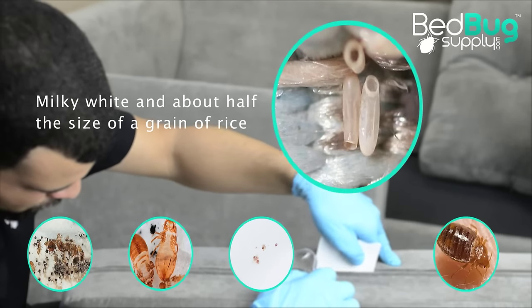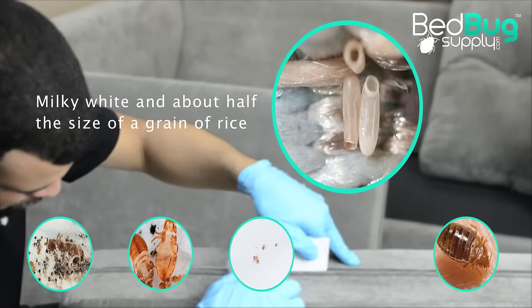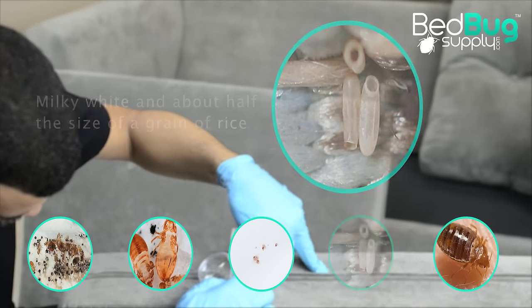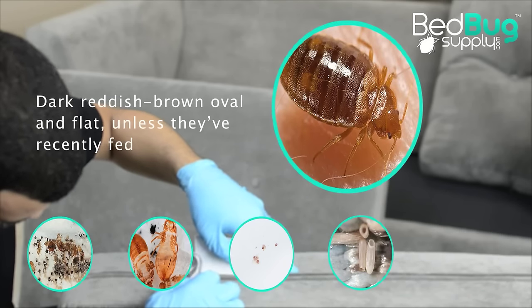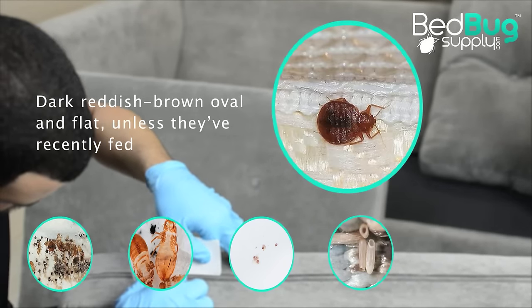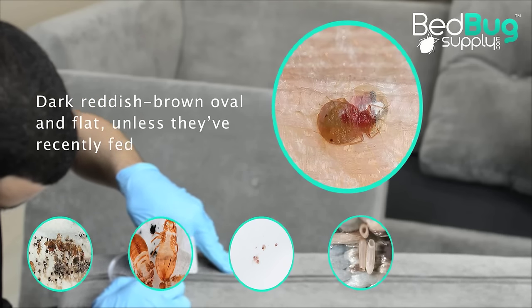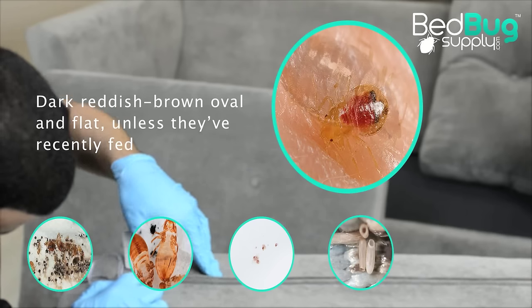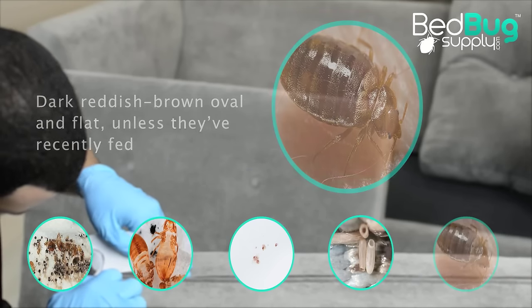Bed bug eggs are milky white and about half the size of a grain of rice. These can usually be found in hidden cracks and crevices where they won't be disturbed. Bed bugs themselves are oval and flat unless they've recently fed. When they first hatch, they're very small and hard to see. As they mature, they grow dark and red and will get to be about the size of an apple seed.